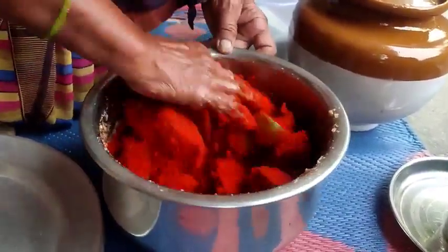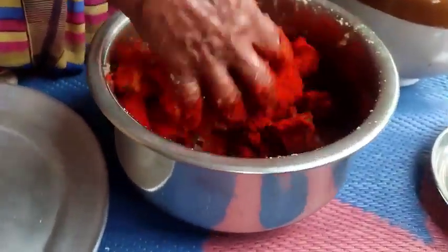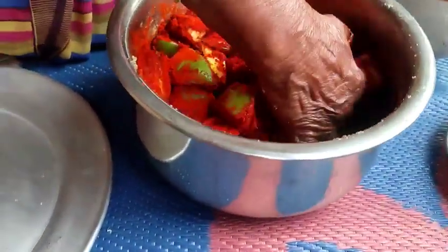We will add a little salt and continue adding Karam for 2–3 minutes. We will mix it.